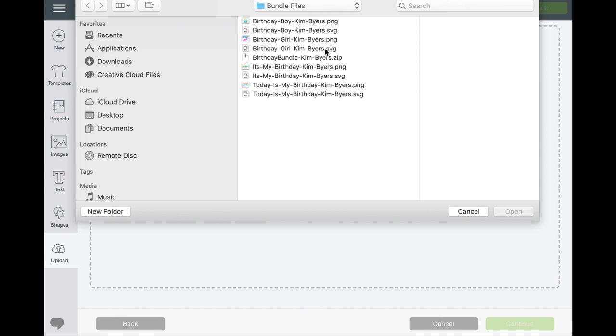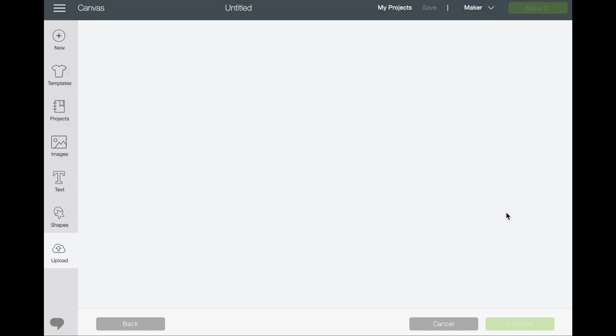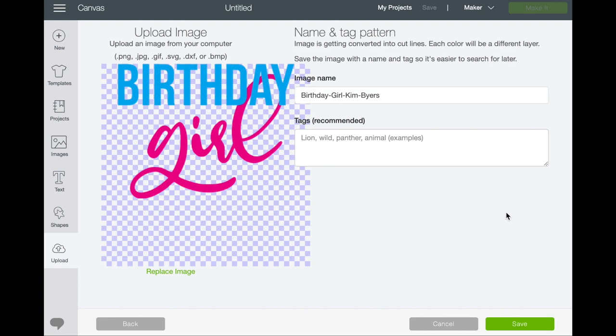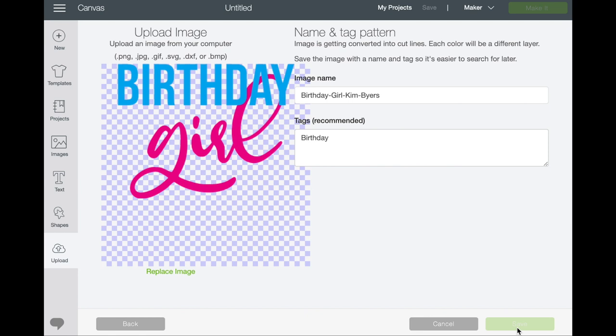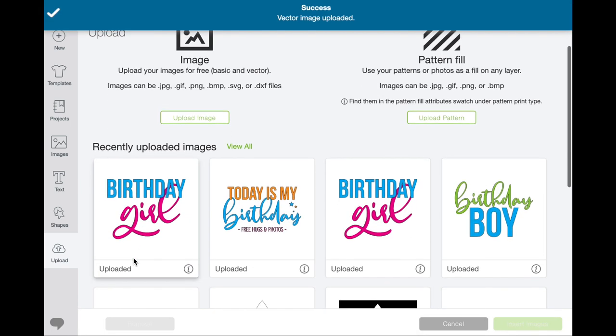I use the SVG when I'm cutting; I use the PNG when I'm going to print then cut. So if we are doing a birthday girl, I grab the SVG, open it and it comes in. I would put a tag on it — birthday — and just hit save. And there is your file.